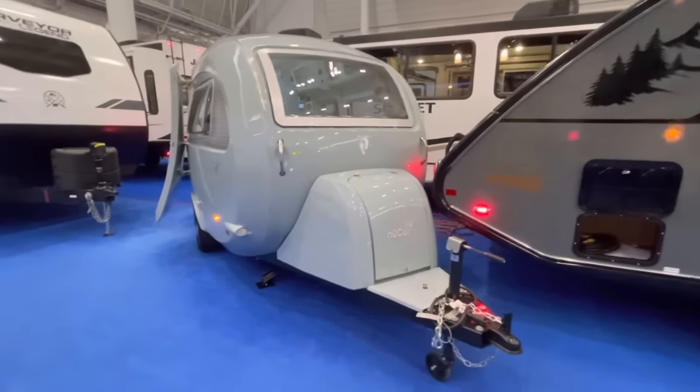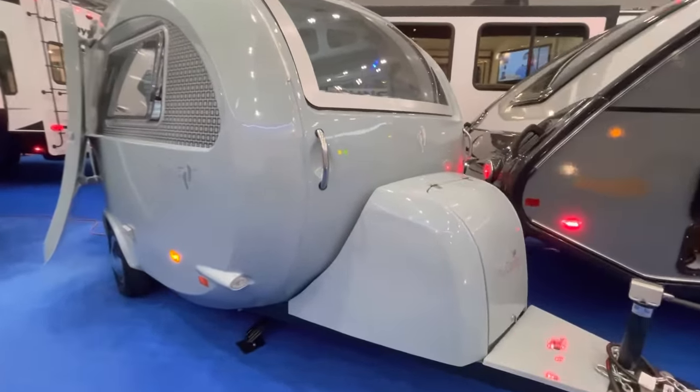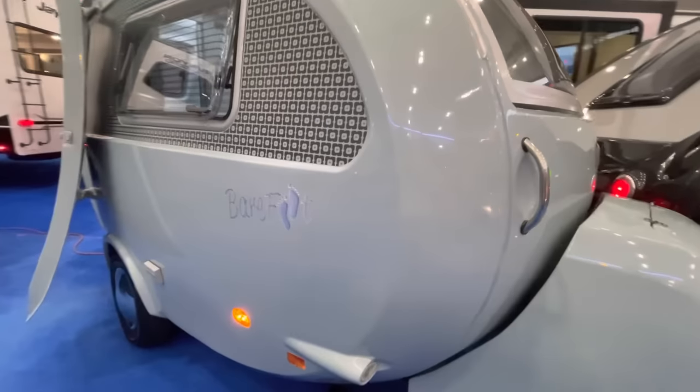How's it going everybody? Alex with Pete's RV Center in South Windsor, Connecticut. Today we're taking a look at the New Camp Barefoot, brand new for 2023.